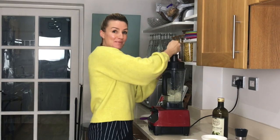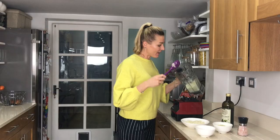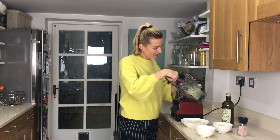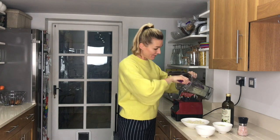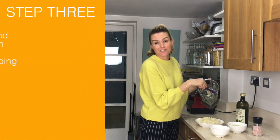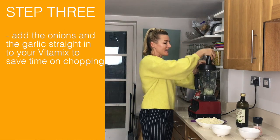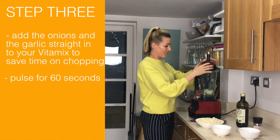If you haven't been to the gym today, this is an upper body workout! That is the second batch done. I'm lazy, so I'm going to put the onions and the garlic straight in here as well — just a quick pulse. It doesn't matter if these get more paste-like.